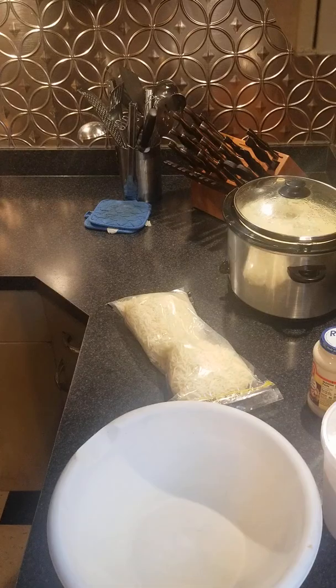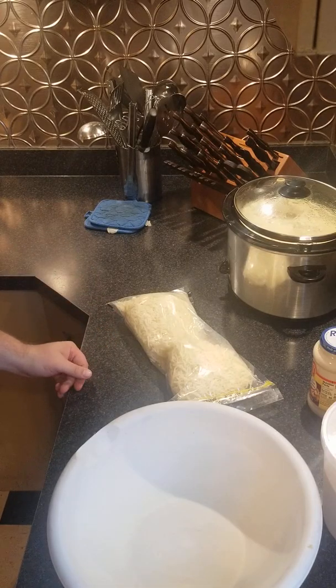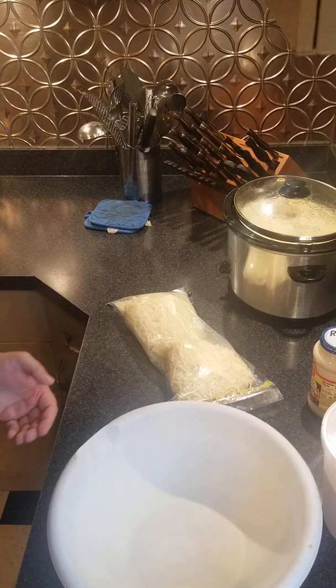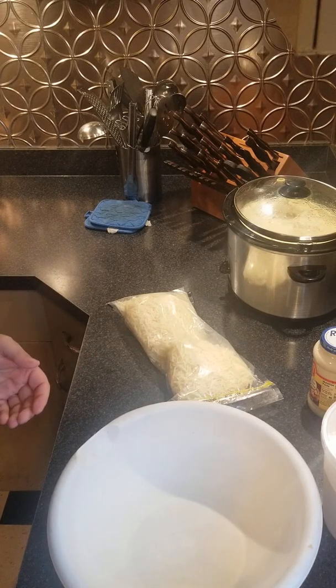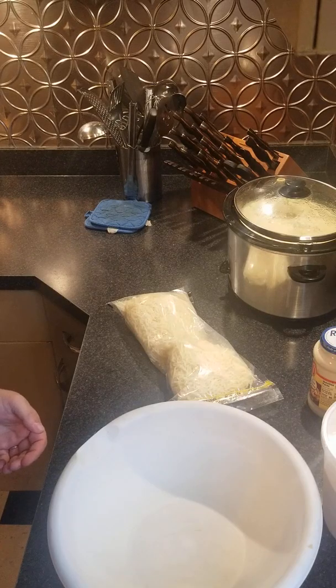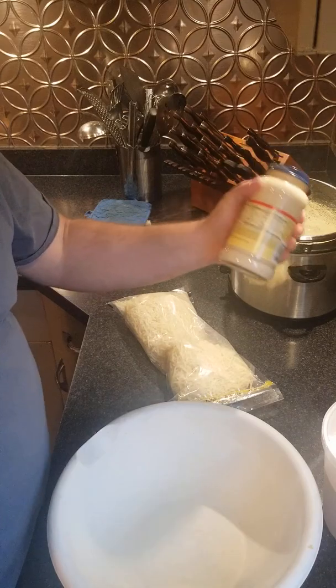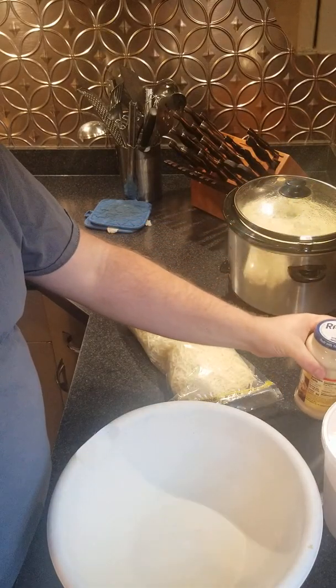Today we are making a universal Italian filling, and I call it universal because I am going to use this for lasagna, but this also is going to be the same stuff you would use for stuffed banana peppers, for manicotti, or for stuffed shells. So let's get to it — you're going to need a jar of alfredo sauce.